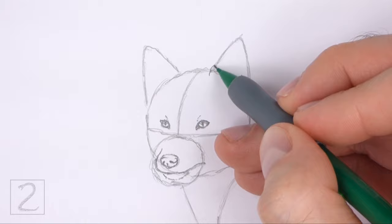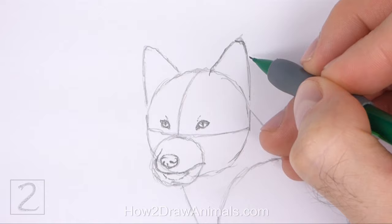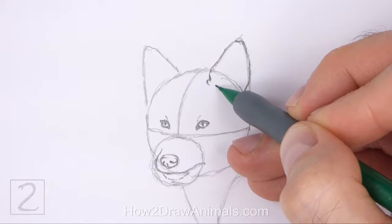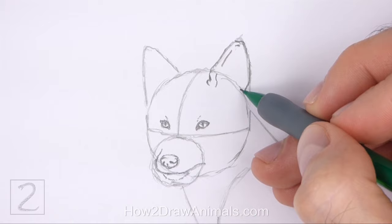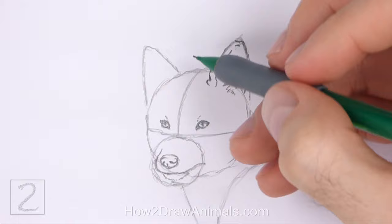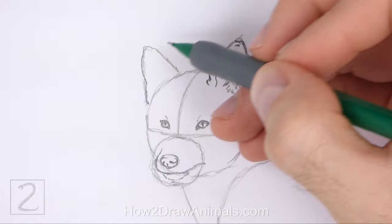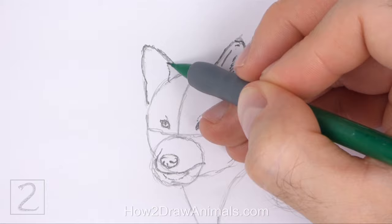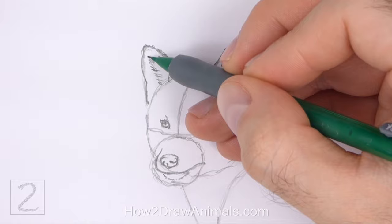Use the triangular shape on the top right side of the head as a guide to draw the first ear. Darken the shape but make the sides wavier and the top part rounder. Extend the lines farther down inside the head. Inside the shape on the left side, draw a few short lines to give the ear more structure. Now draw a series of short strokes within the shape for the fur inside the ear. Use the triangular shape on the left side as a guide to draw the other ear the same way. Darken the shape but make the sides wavier. Inside, near the right edge, draw a curved line to give the ear more structure. Add a few short strokes within the shape for the fur inside the ear.